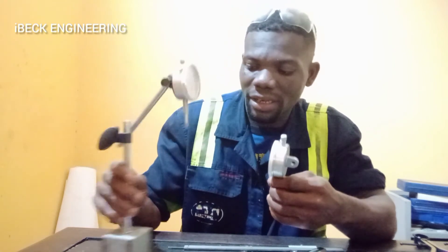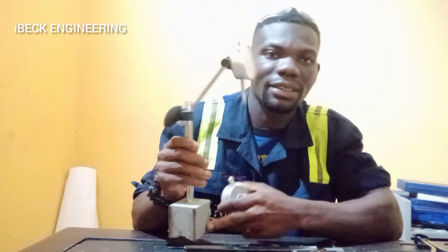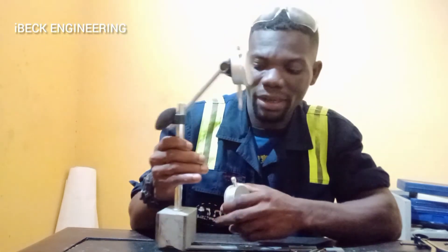Then we have a dial indicator. This is a dial indicator, and it comes with a magnetic base. This is a magnetic base.